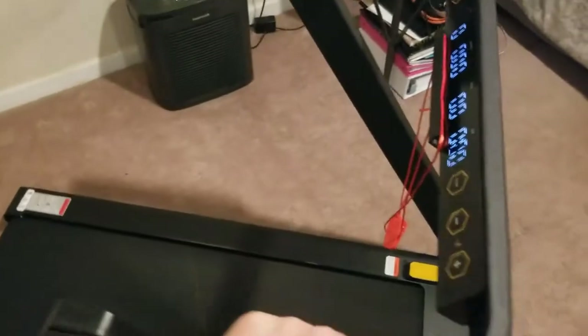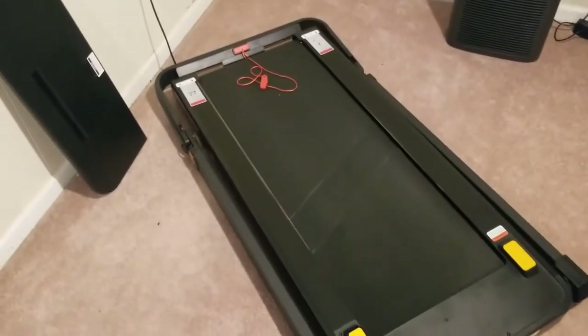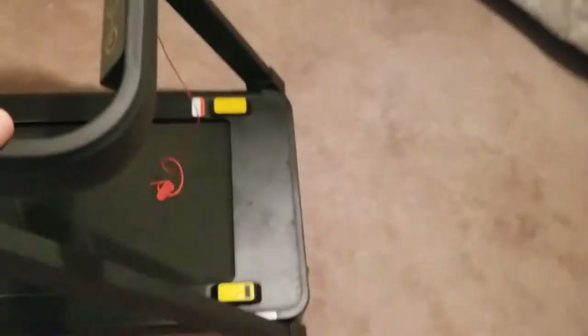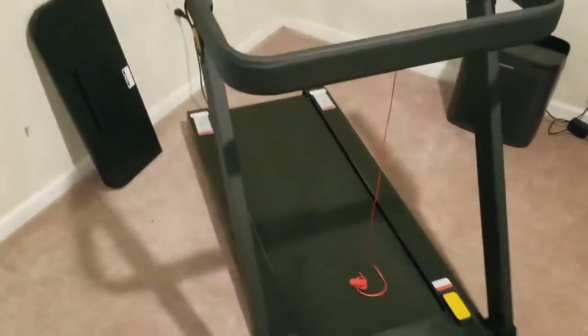It folds down really quickly. It can be used as a walking treadmill — the maximum speed is around 3.4 miles per hour when it's in the lowered position. When you raise it up, it'll do around 6.8 or maybe 8.6 miles per hour or something like that — I have to double-check the numbers.